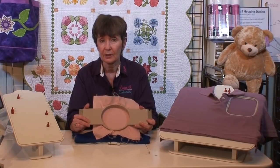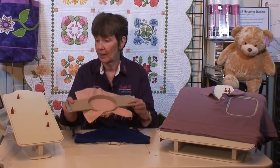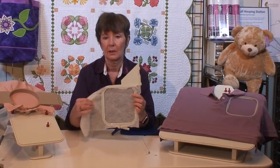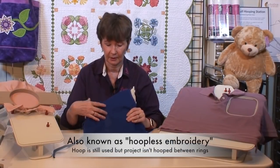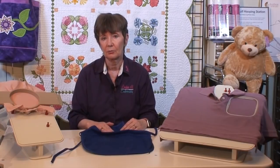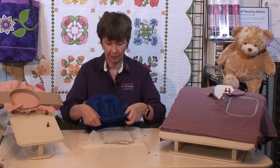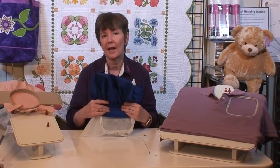Commercial embroiderers know this and treat it as a given. However, a lot of home embroiderers prefer to float — meaning only the stabilizer is hooped, and instead of hooping the item in, the item just gets floated on top of the hoop and attached in some other way. There's no reason to float this little apron because it's a flat item and is easily hooped. But the little chef's cap that goes with it does need to be floated because there's no way to get it between the rings of the hoop.